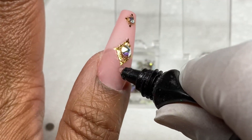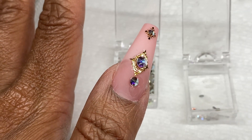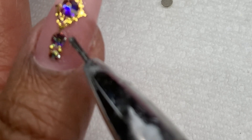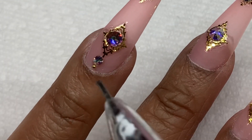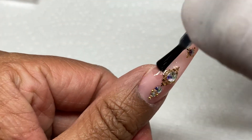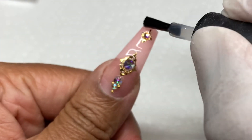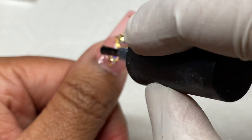I just want a few little accents on two nails — the thumb and the ring finger. I applied a couple more stones on the thumb and one more stone on the ring finger, plus some little gold beads. I drilled a hole in the top of the lid for them. Then I cured everything in the lamp — every gel needs to be cured per the manufacturer's recommended time. After curing the jewelry gel, all the stones are secure.